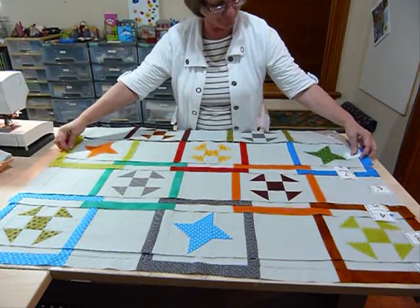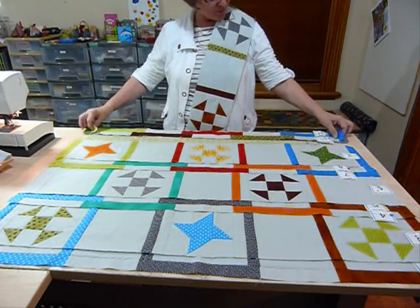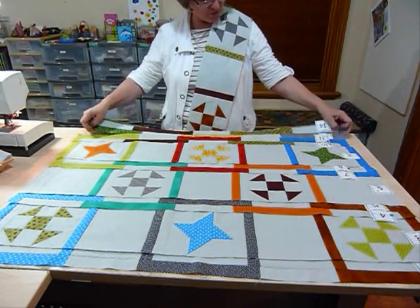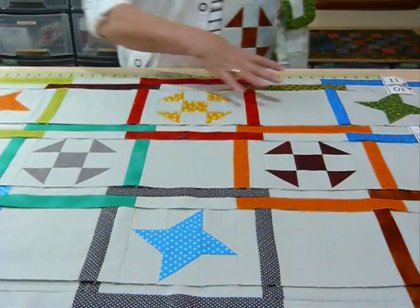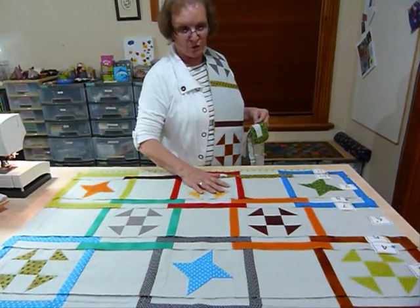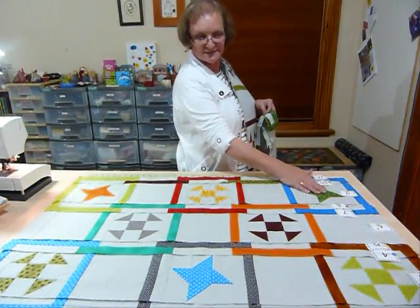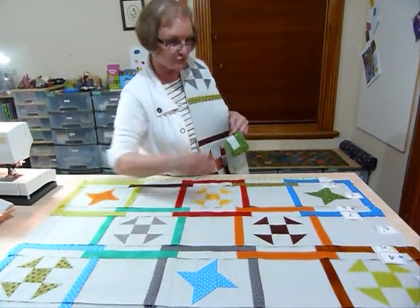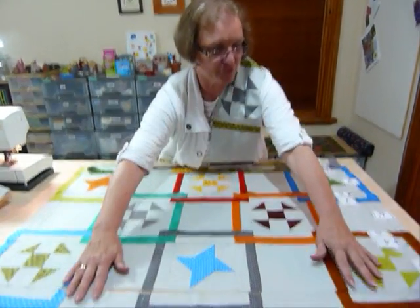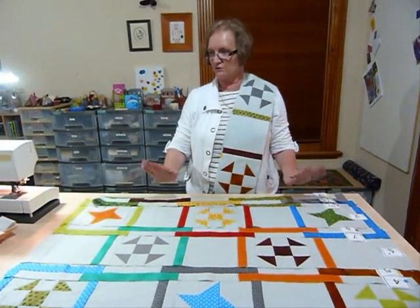Now we're at number nine, the middle row. You just keep popping those numbers in order and you're going to end up with a very nice linked-together set of blocks. You should have one of these stars in the middle, one in the middle at the bottom and sides, and these other ones are the Shoe Fly blocks coming through. When you've got to this stage, join the rows together: row one and two to number three, four and five to six, six to seven, and so on until you've got the top together.